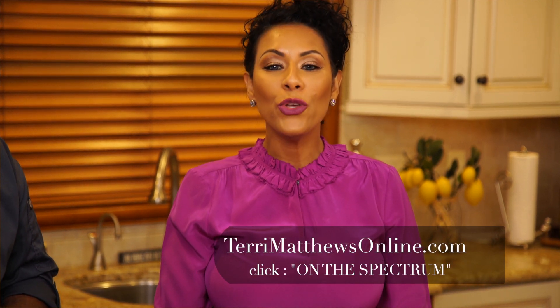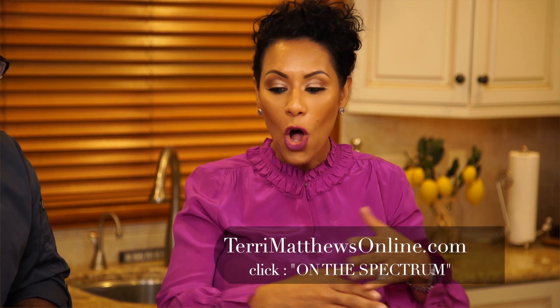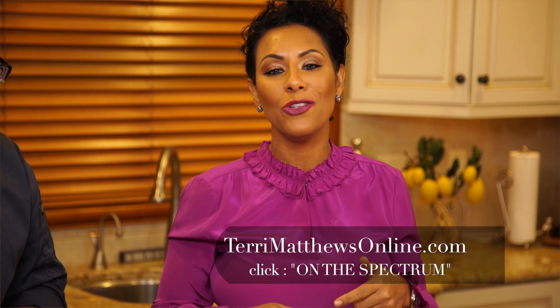If you're interested in trying this project, log on to www.terrimatthewsonline.com, where you can download step-by-step instructions, all the ingredients, and you can make this in your home as well. There's also some expanded information on how you can manipulate or change the ingredients to make it right for you and your family. Thank you for joining us — see you next time on the Spectrum.